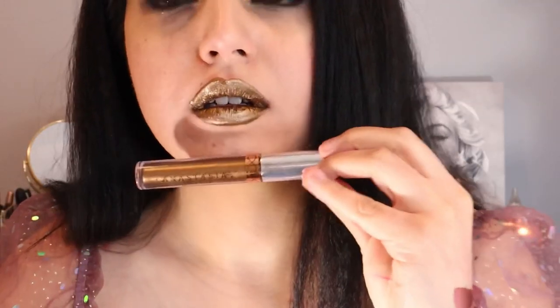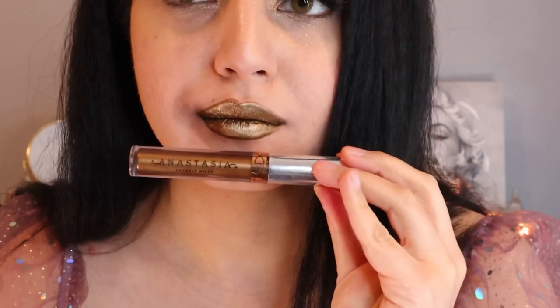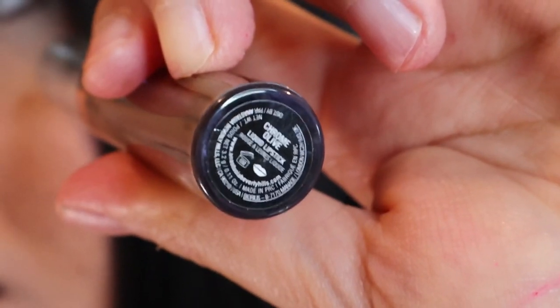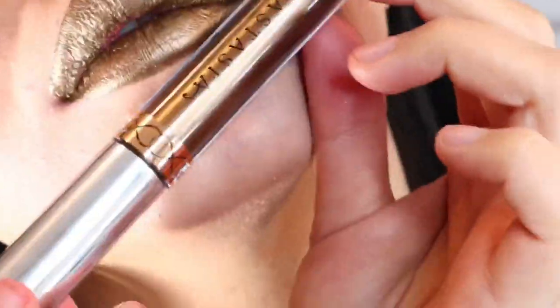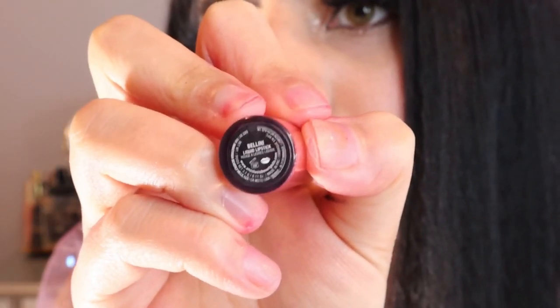I find this super stunning — this is not an everyday kind of shade. This one is the Chrome Olive shade. Now we are moving on to this Alini liquid lipstick. This is very sheer. I don't really like this shade. Let me just swatch it on my hands.